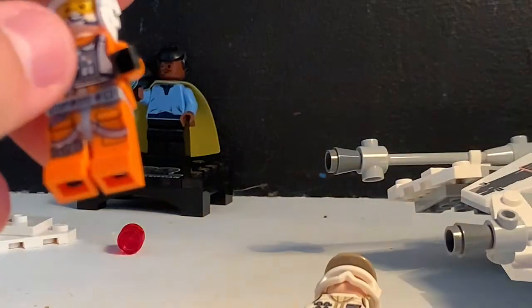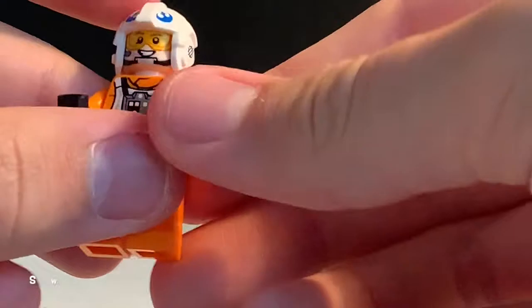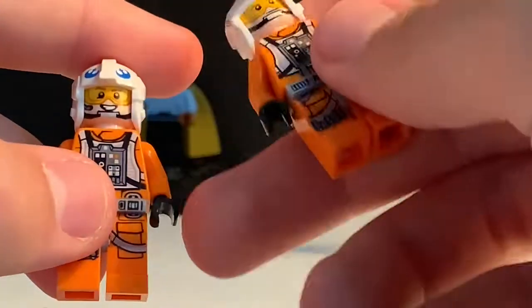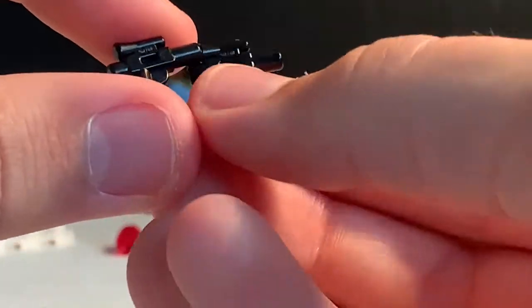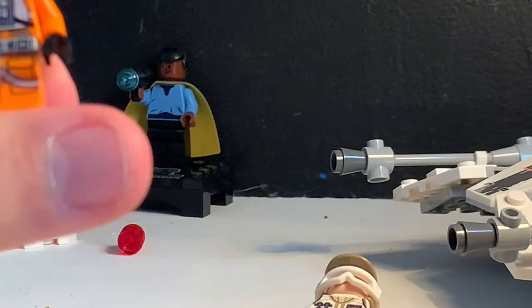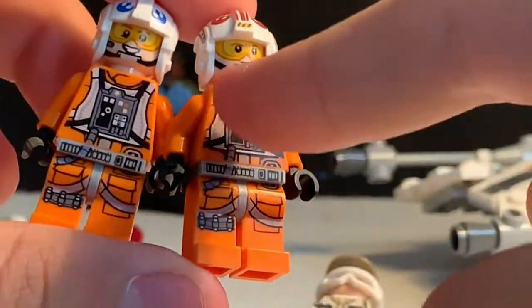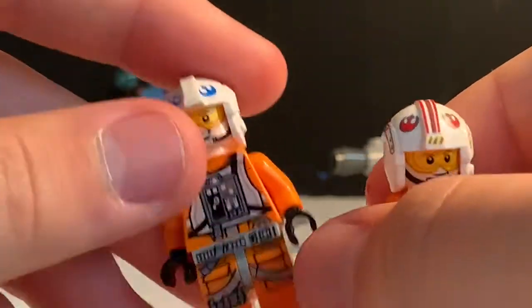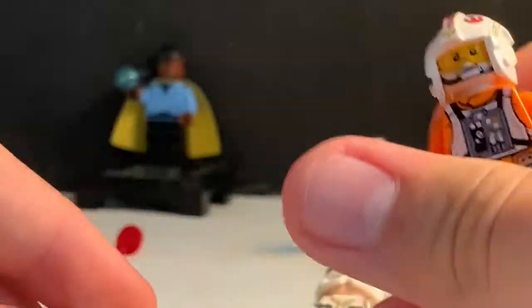Moving on to the other minifigure — Dak Ralter, whose ID is 1025. He is exclusive to this set. He comes with two little blasters. His body is identical to Luke's — the only differences are the head face print and the helmet colour, with Dak's being much simpler. On the back of his head he has a worried look with his visor still down, just to differentiate them.